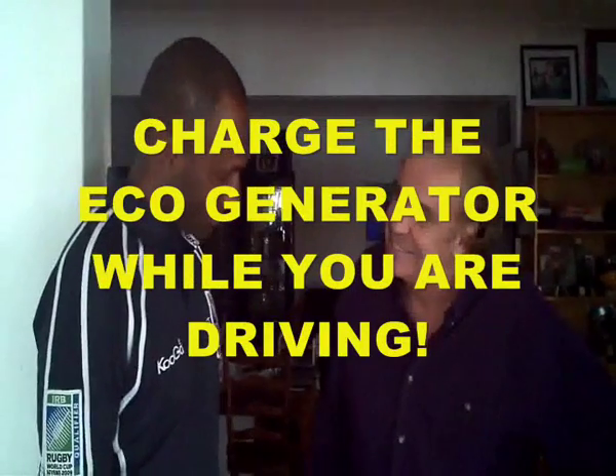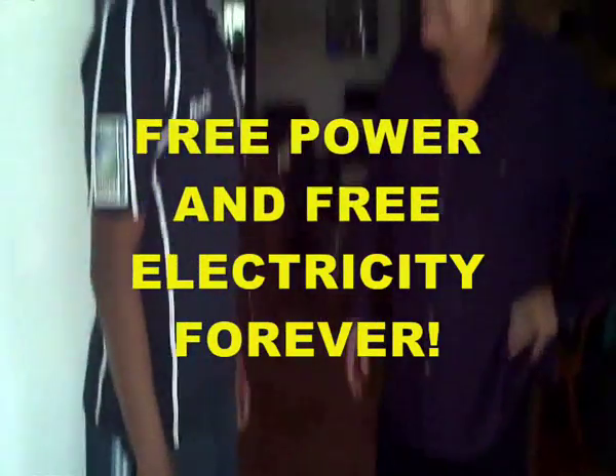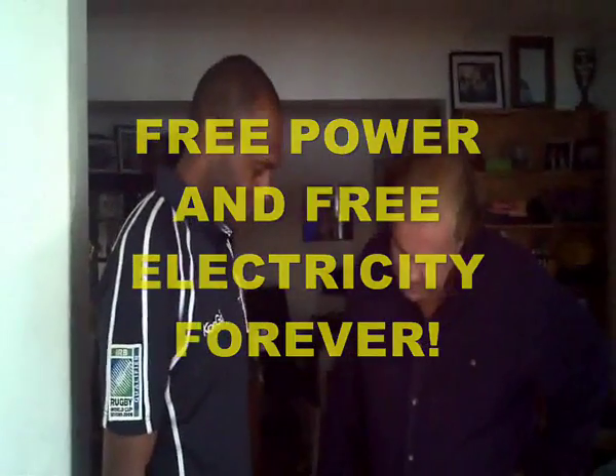So you'll never ever have to worry about that again — free power, free electricity, forever. And this is up to 16,000 watts, so you can run 1,600 ten-watt lights. That's a lot, more than what you'd need for a village.